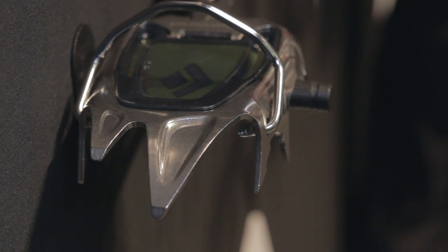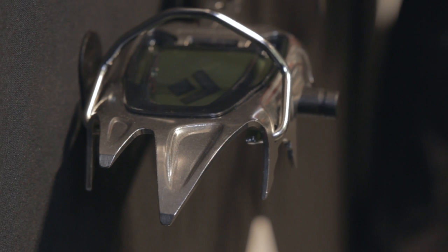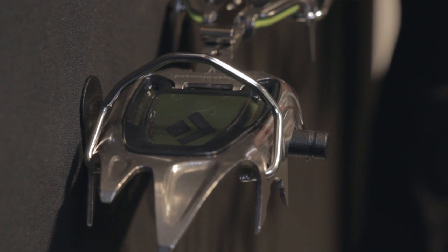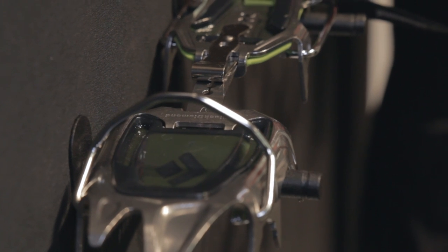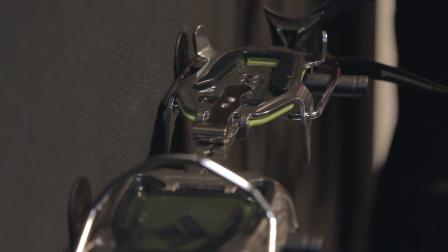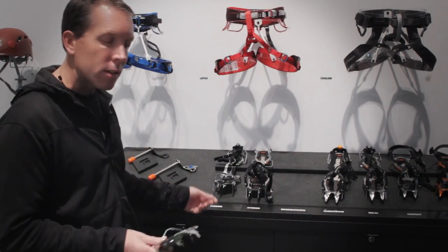This started off as a high-end mixed, alpine rig with the wide monopoint and a really deep coin in order to meet the strength requirements. What we're finding is that everyone is really liking it — even beginner climbers — because it's really stable, more stable than a traditional monopoint.